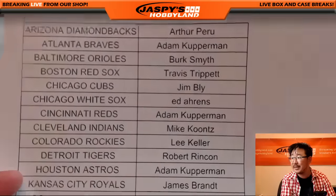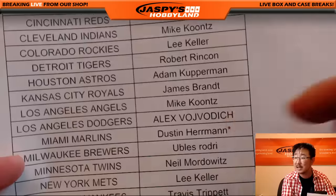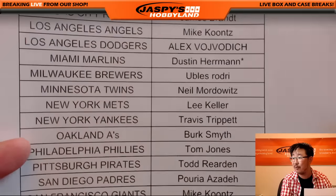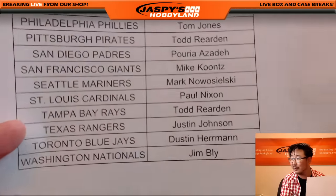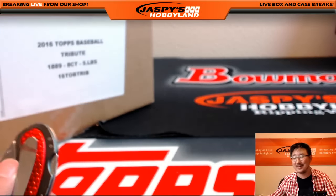Big thanks to all of these folks for digging deep and making this break happen, really appreciate it. Dustin with the last spot mojo — Marlins on the hunt for some Marlin. Let's open this up, let's see what we got.